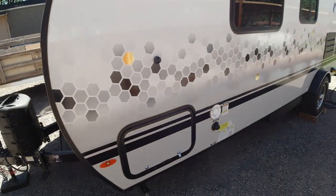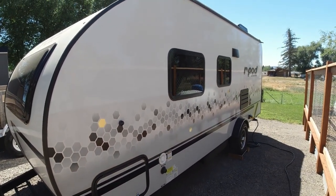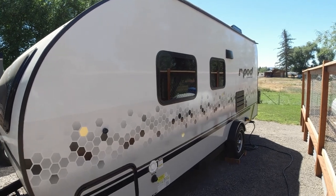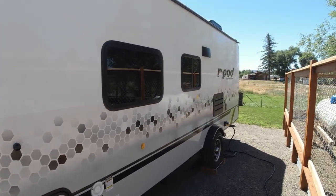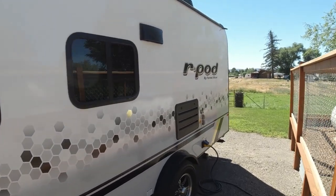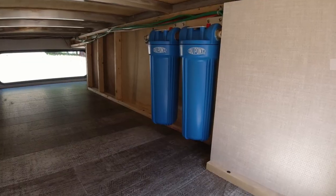One of the things I did inside was upgrade our water system. I got rid of all the braided lines and upgraded everything to PEX, and in so doing I also added a dual filter residential-style water filter system for the trailer.